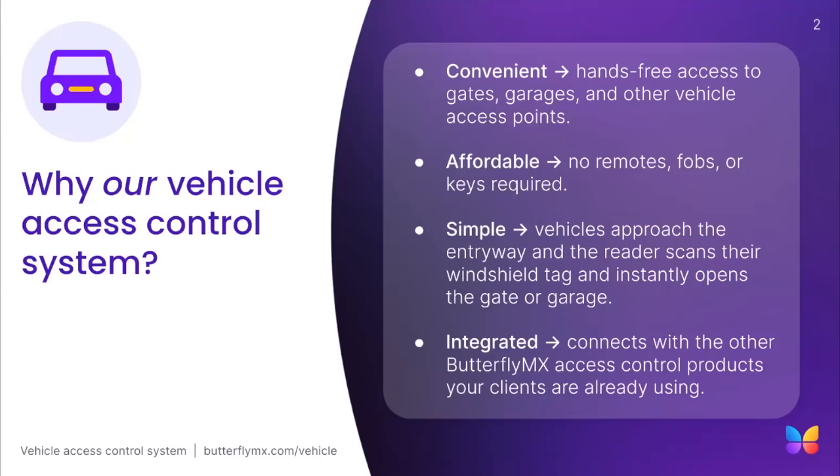So, why should you choose the ButterflyMX Vehicle Reader system? There are several advantages to using our system. First, it's convenient — our system allows for completely hands-free access to gates, garages, and other vehicle access points. It's affordable; there are no remotes, fobs, or keys required. The system is simple: as vehicles approach the entryway, the reader scans their windshield tag and instantly opens the gate or garage. And lastly, it integrates with other ButterflyMX Access Control products that your clients are already using.